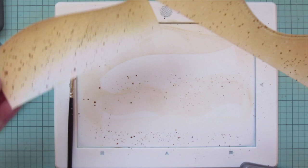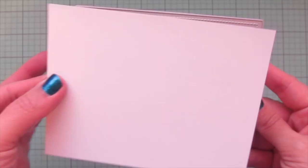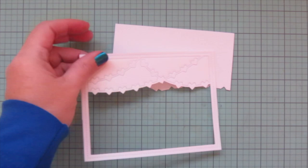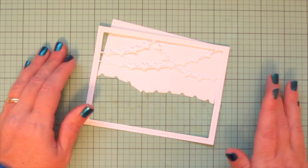Once I'm happy with how those are looking, I set them aside to dry. In the meantime I'm taking the Lawn Fawn Heart Garland Backdrop Landscape and die-cutting that out of some white cardstock, popping out the inner pieces because all I want is the frame and the heart garlands.